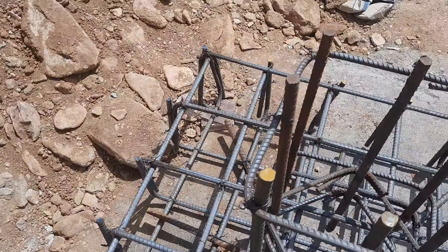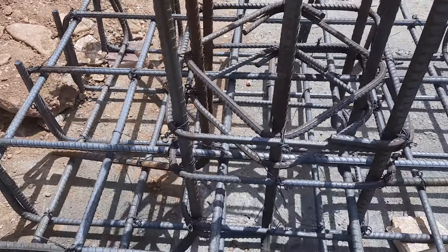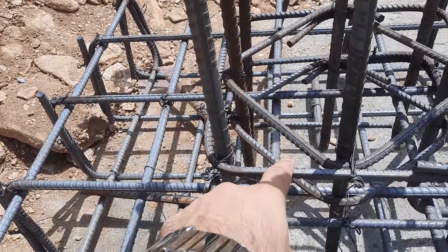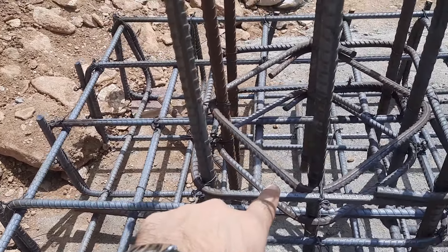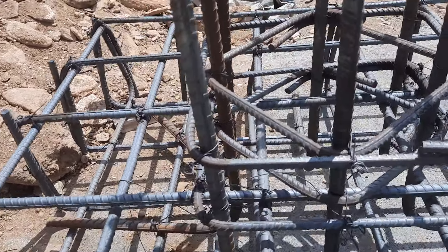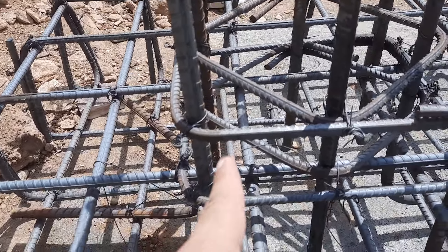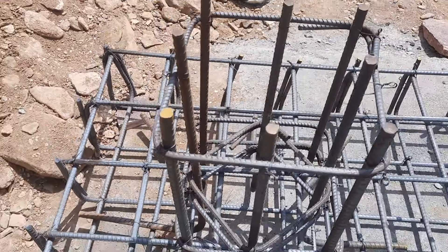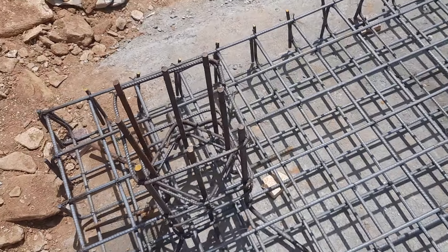You can see the lateral ties they provided — lateral tie diameter is 8 mm with a spacing of 3 inches. As you can see, on the top of this raft foundation they will provide heavy machinery.